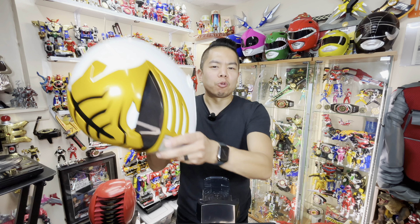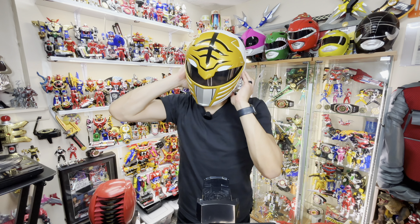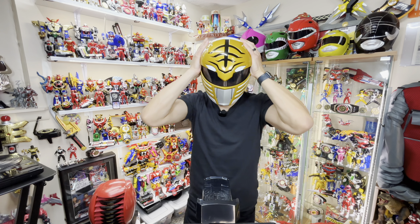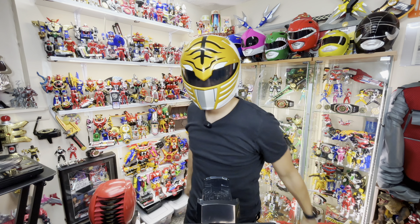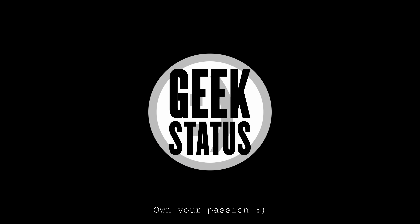All right, that'll do it. I'm Richie923 and I'm on Geek Status — I'll see you for the next one. And remember, own your passion. May the power protect you. Ow, my ears!